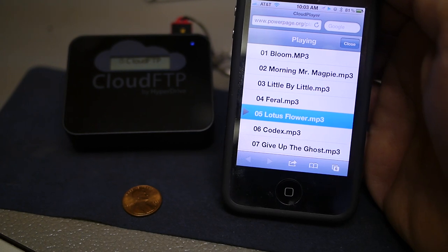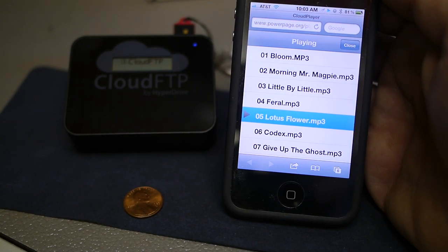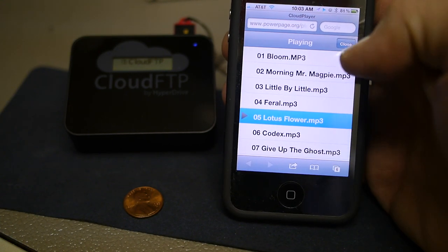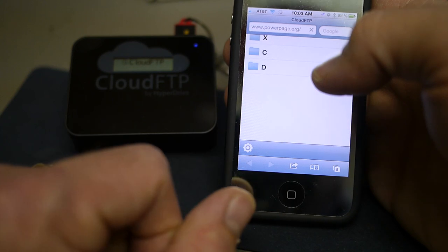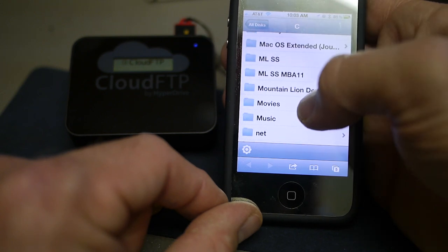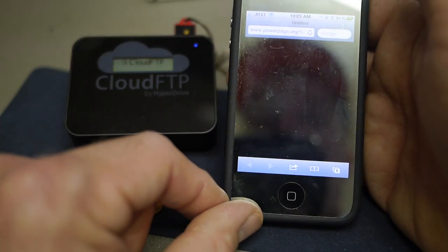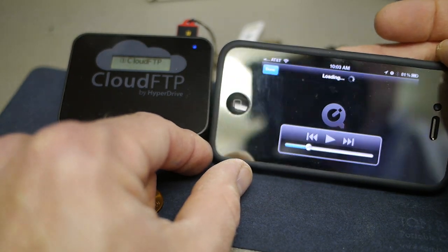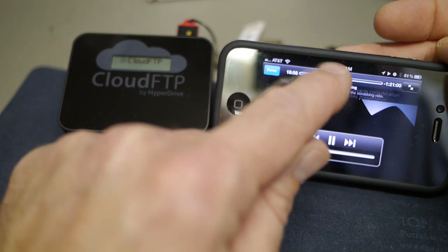The Cloud FTP's strength is essentially expanding the available storage on your device. If you have a smaller-capacity iPhone or iPad — say 16 gig — and you're hesitant to load it up with all your content, this is a way to access content you have on external drives. Let's go to the movies folder and pick a file to stream.